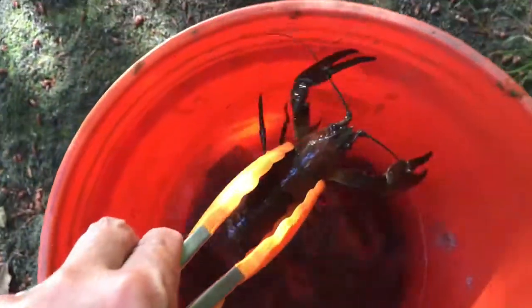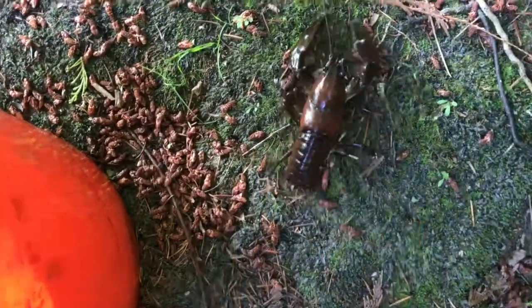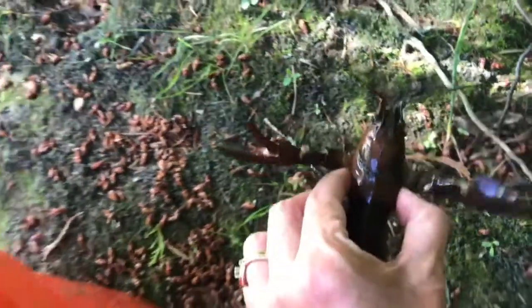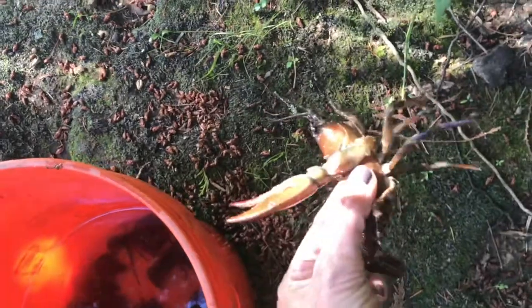We can catch them by hand, but good old tongs are a cheap way to do it much faster. We've had traps in the past, but the traps are not built for crawdads that are this size — they're way too big. So see how easy that is to hold them with that? If you were to catch by hand, you would have to grab in that little space right behind their head. See how it's almost like drawn on their back? That way they can't reach you, even with their little pinchies.